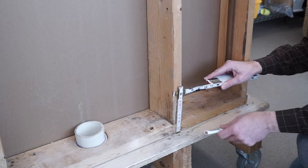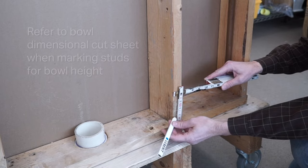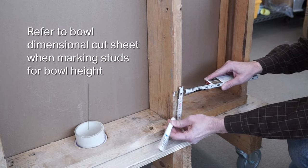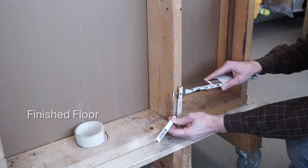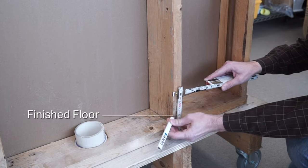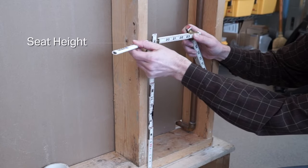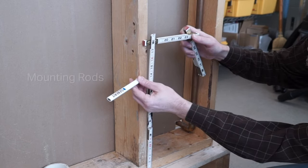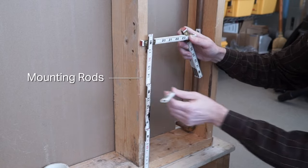Before installing the frame, you must determine the desired height of the bowl and mark the height on the frame studs. Be sure to have the bowl dimensional cut sheet for reference. For compatible toilet bowls, refer to our Clean Design brochure. First, mark the height of the finished floor on the stud. Starting from the finished floor height, mark the desired seat height and the toilet mounting rod positions relative to the seat height, as defined by the toilet bowl cut sheet or rough-in drawing.